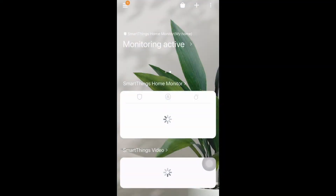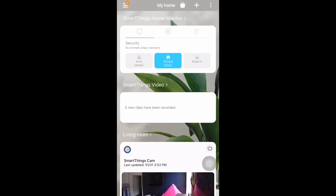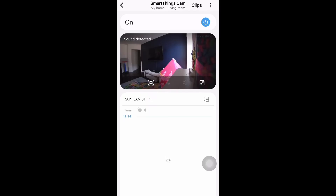Once you have successfully added your security camera to the SmartThings app, when you open the app, this is the screen you will see. Just scroll down and this is the camera which I have added.